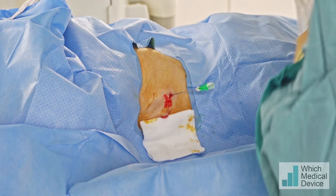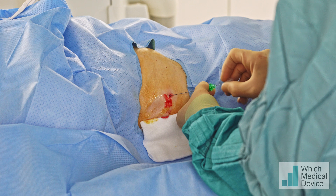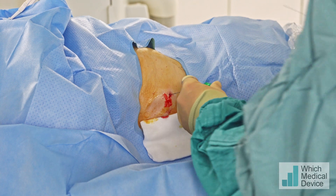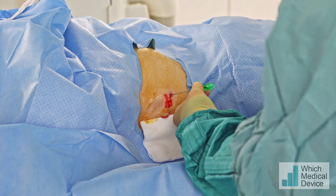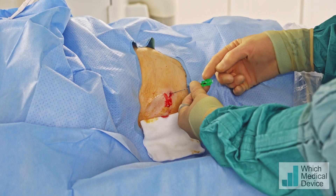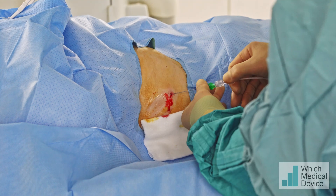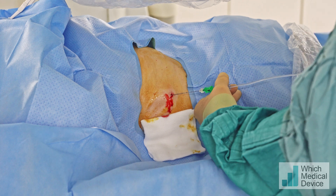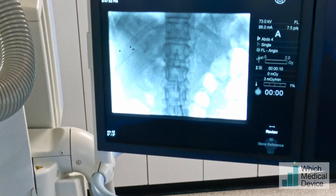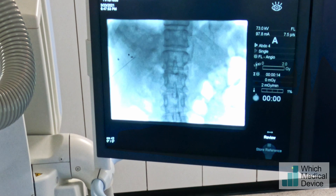I'm going to put the ultrasound down and take the central bit out. We'll need to check with some contrast that we're in the right place. I can see I'm actually getting blood back through that needle now, so we're certainly in a vascular structure. We'll just screen the tip of the needle — contrast going in — and that looks to be portal vein.